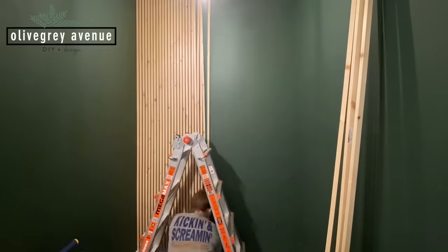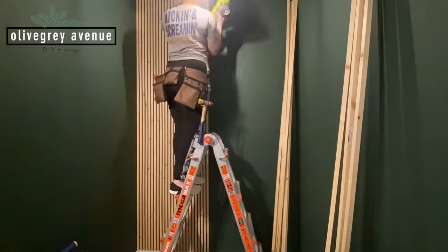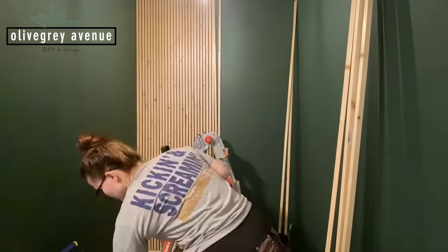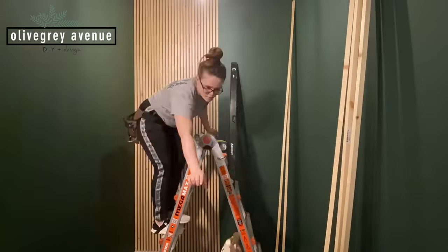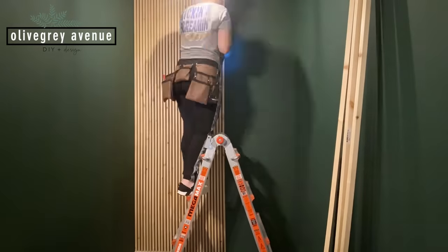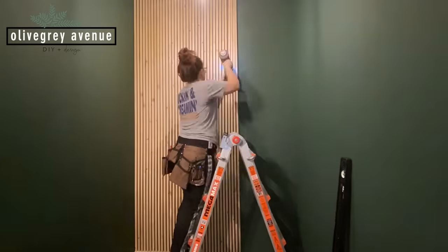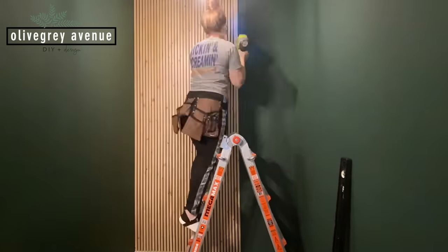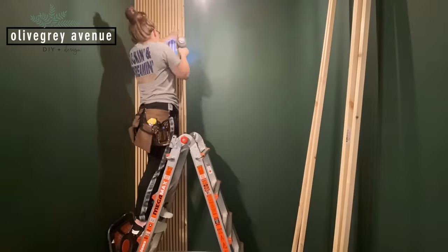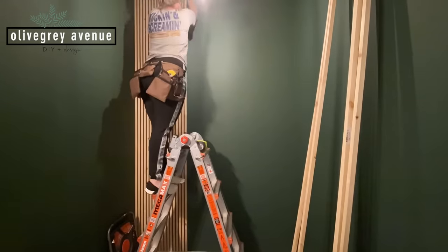Another mistake you can learn from: cut the wood right before you need to use it. I cut the wood with every intention to complete the wall right away, but life got in the way. I'd say cut the slats the day before you use them at most. When we cut them they were almost perfectly straight — the boards were really great — but as they sat in the garage they started to warp, and it made the whole process much more difficult when I was trying to secure them to the wall.